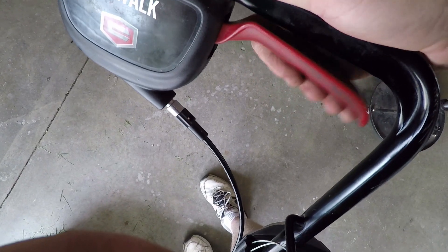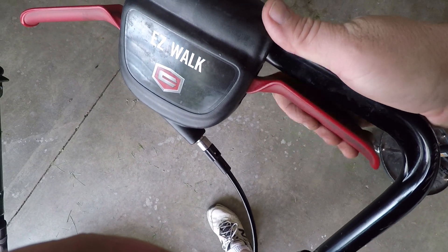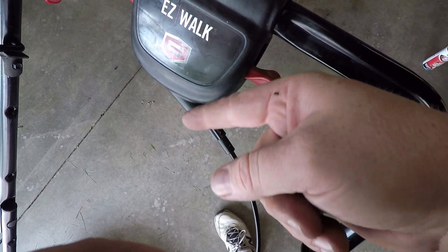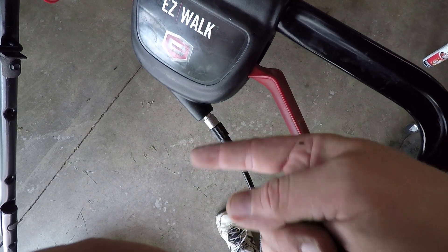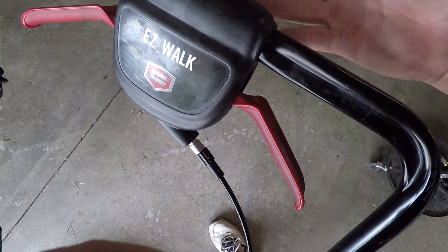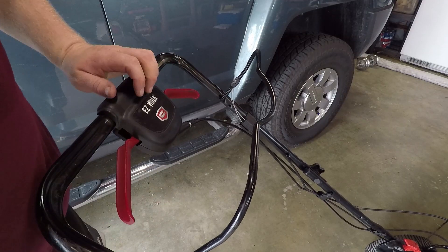If you test this out and it's still not quite as fast as it used to be, or it's just not moving — that nut on the cable is an adjustment nut. You can take this back apart, spin that a few times, put it back together, and retest. It's kind of tedious, but that's the way you do it. Let's go try it out.